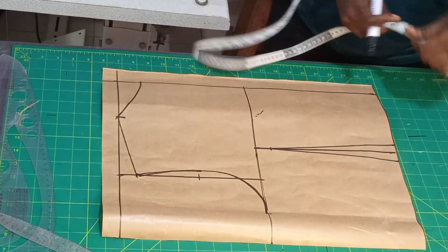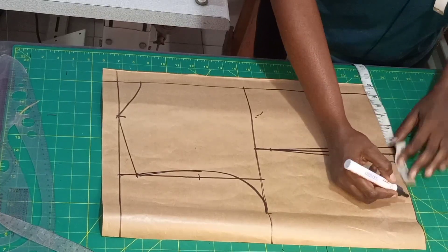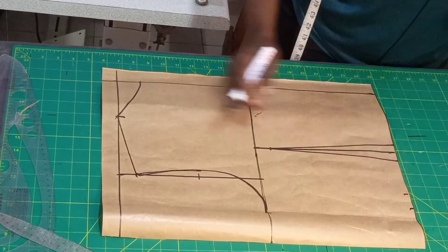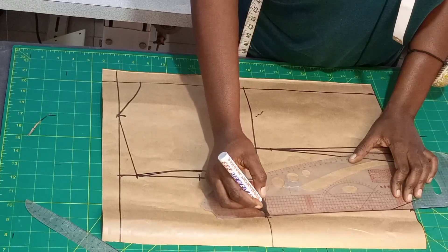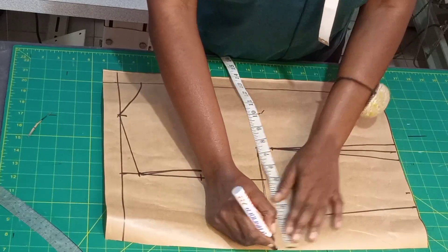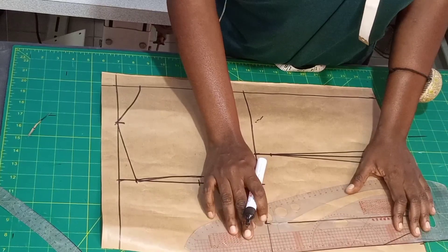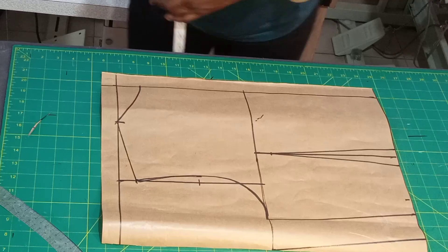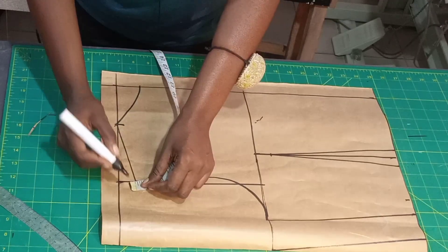On the waist: 36 divided by 4 gives 9 inches. Mark the 9 inches, then replace the one inch sewing allowance back and connect. Add sewing allowance, then come up here and add the shoulder allowance of half inch.